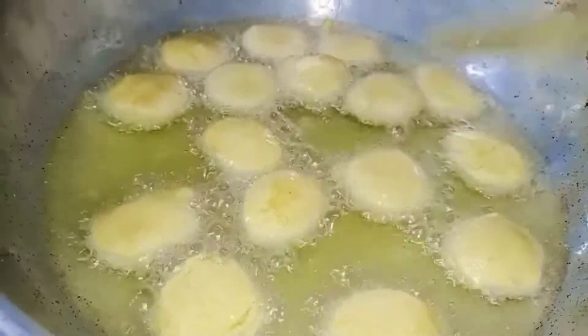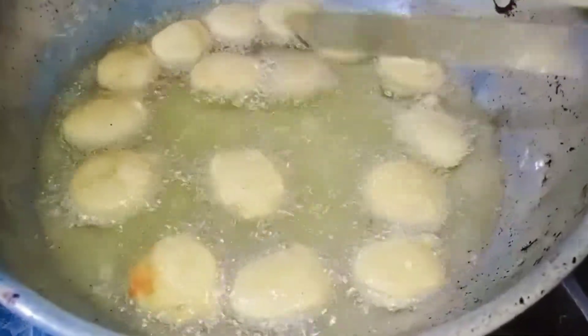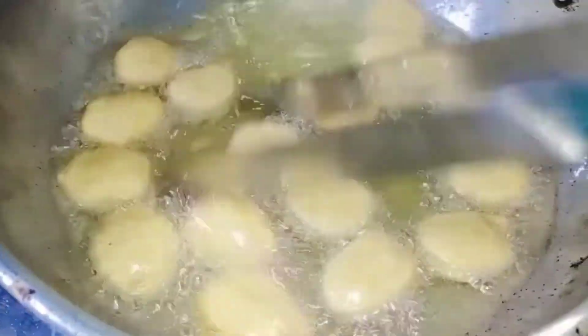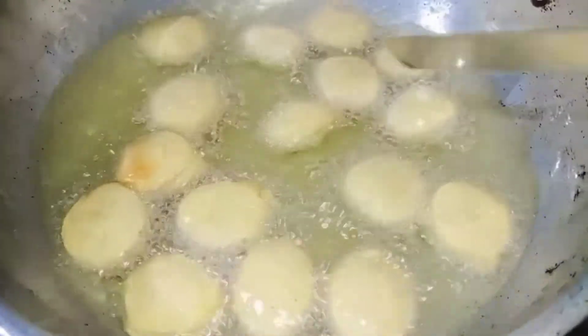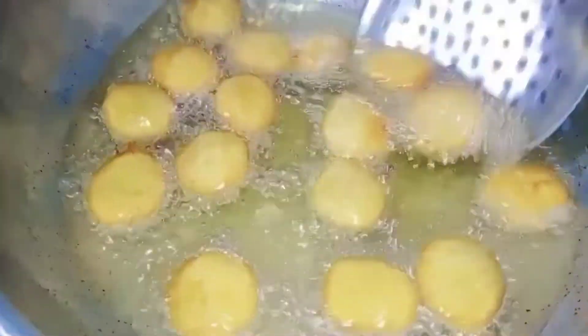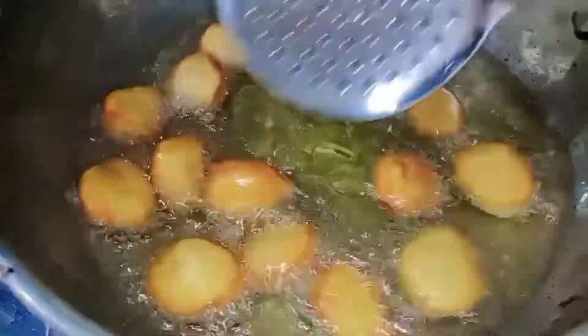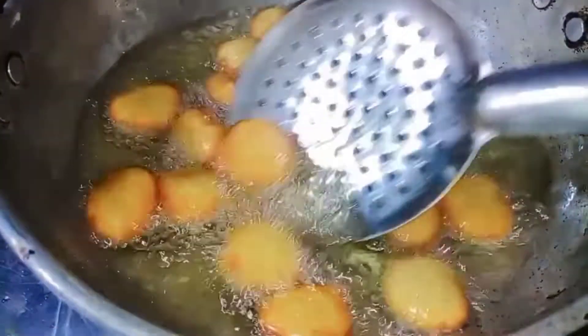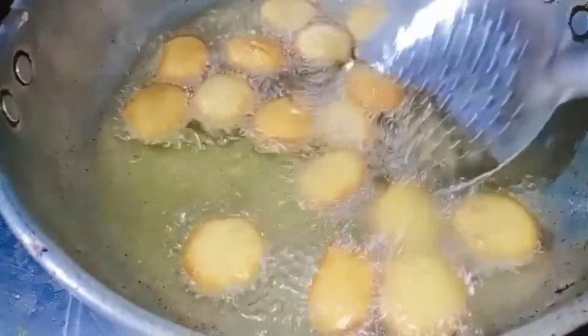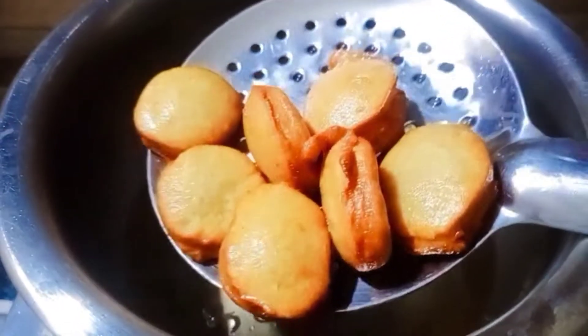We have biscuit type snacks. We have a light brownish color on the surface. We have all of our balls in shape. We have to do it in about 15 minutes.